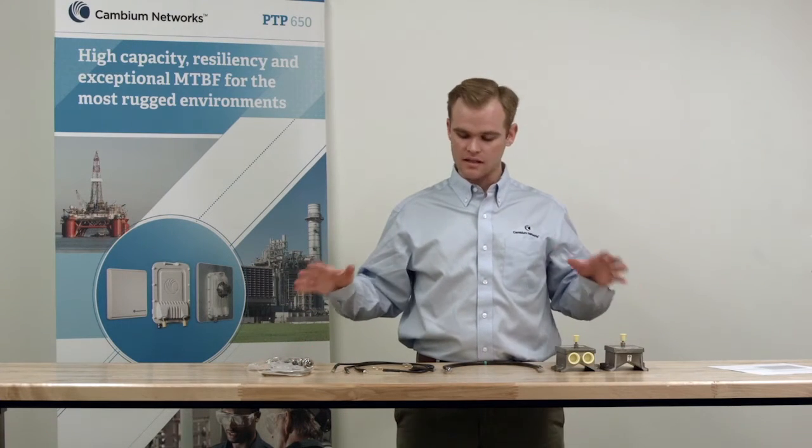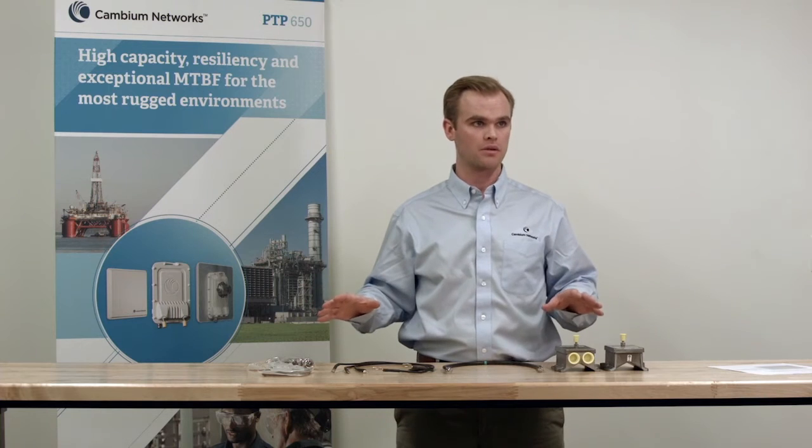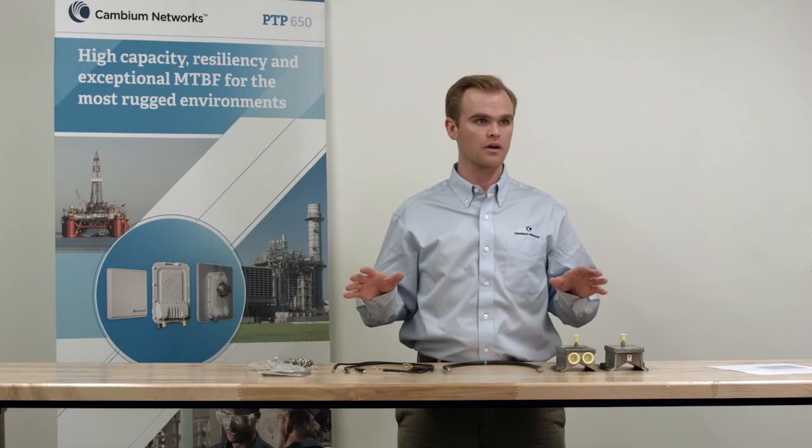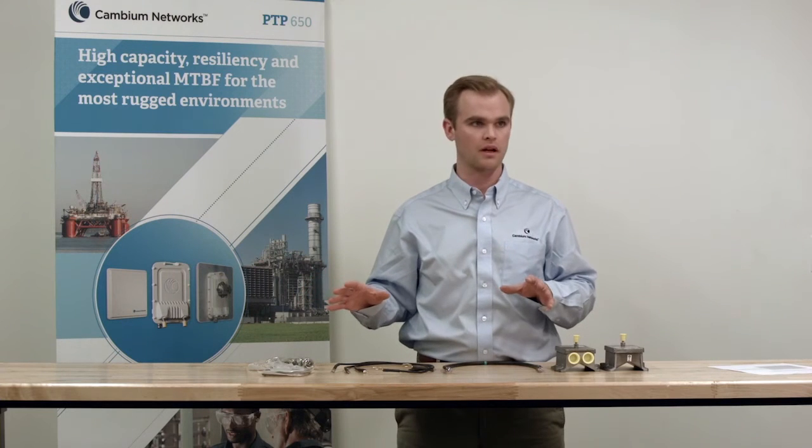The kit is designed with minimal components. It's lightweight, easy to mount, and it ensures that all current induced on the cables is diverted away from critical networking equipment.